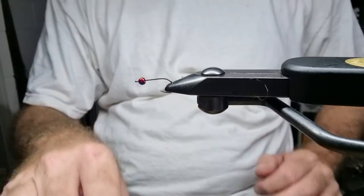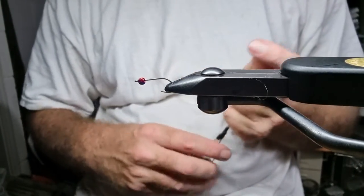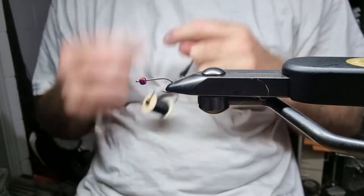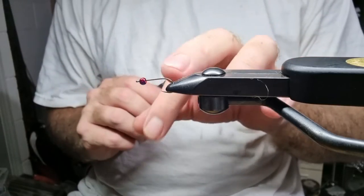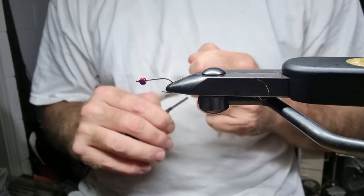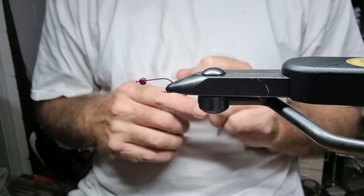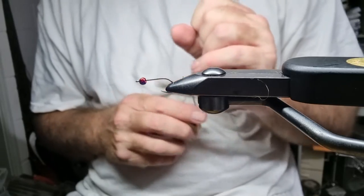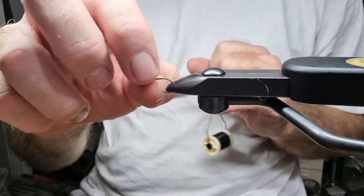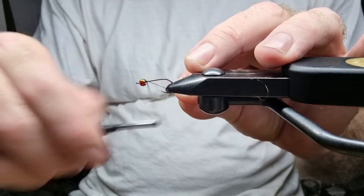Here we go with a little bead-headed bunny bugger I've been using lately. I've got a size 10 Fire Hole 811 streamer hook with a 3mm or 3.8mm bead head already on it. I'll start up the front here.